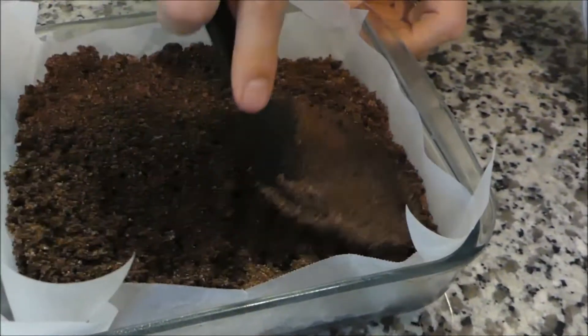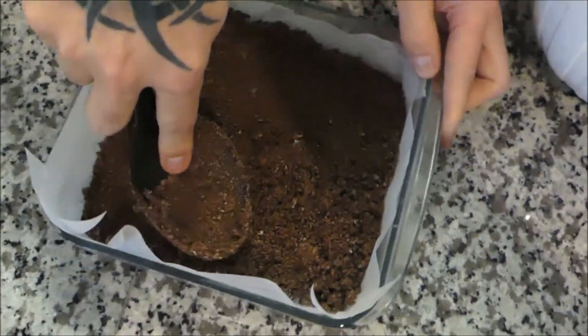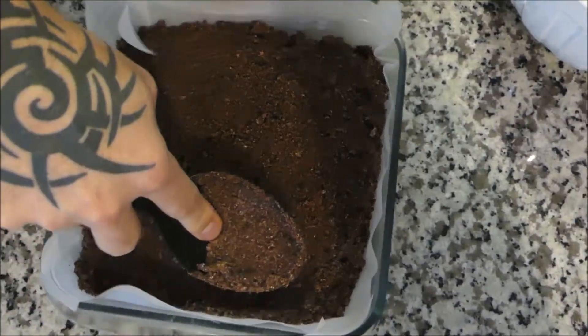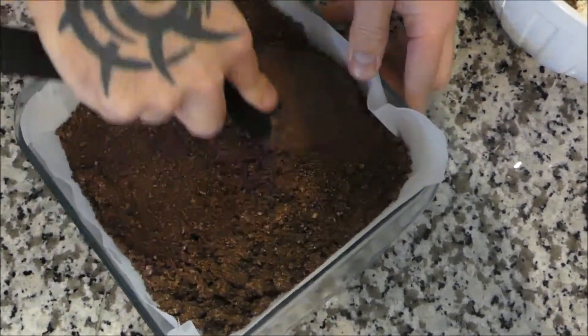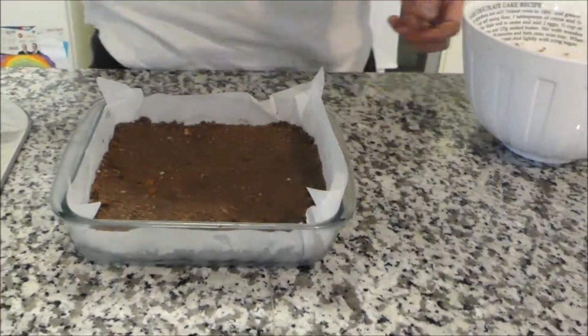I'm going to flatten this out the best I can. I've doubled the recipe and I think it's a good idea — it's going to be perfect for this size of baking tray. Once that's done, pop it into the fridge for about 20 minutes at least. While it chills, we're going to make the coconut middle layer, and once it's nice and chilled we'll put that on top.